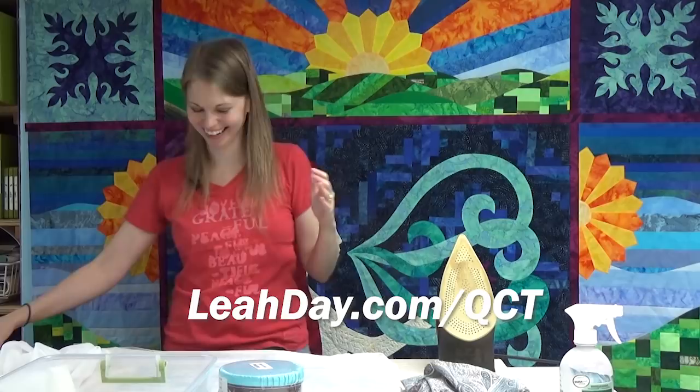I've got a tablet coming to run the automation, and it's actually on special. It was on special all through August and we've extended that promotion through September too. So if you're interested in having a computer move your long arm for you and do the quilting - you can select designs and put things in places - you can check it out at leahday.com/QCT. That's Quilter's Creative Touch. Whether it's leahday.com/QTC or leahday.com/QCT, I'll set up hyperlinks for both so you'll get there either way.